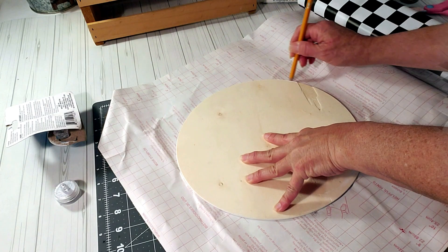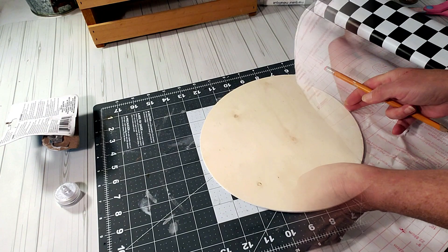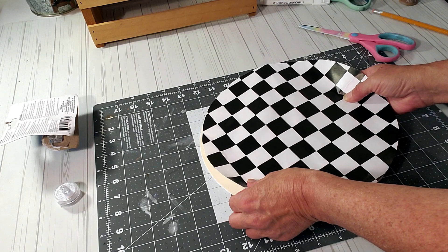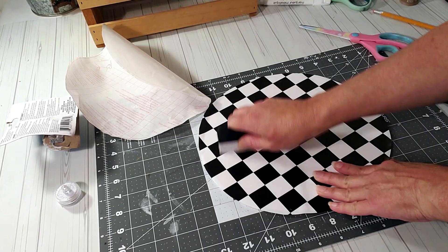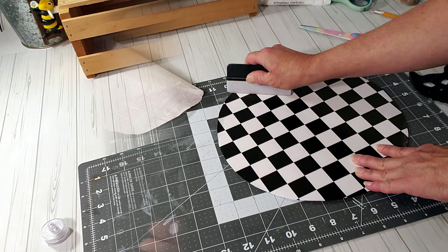Now I'm going to take this Dollar Tree round wood piece that I used previously. I'm going to take the contact paper from Dollar Tree and just trace it out. Now I'm just going to place the contact paper right over the wood piece. I like this contact paper — it's cool and it's perfect for Halloween. I'm going to make sure there are no air bubbles and go through it with a squeegee, because sometimes you can see creases and wrinkles.